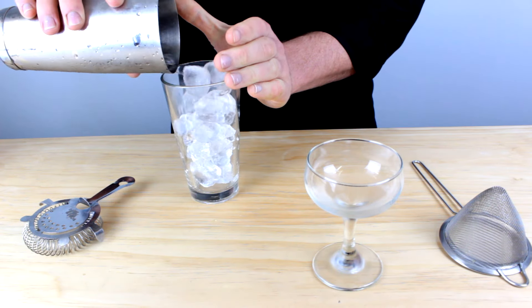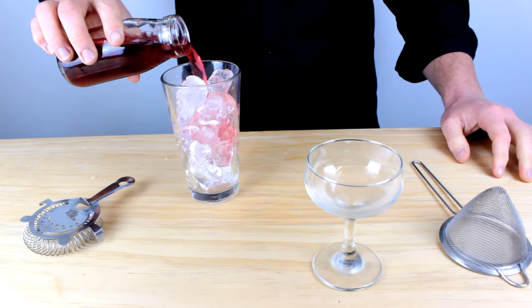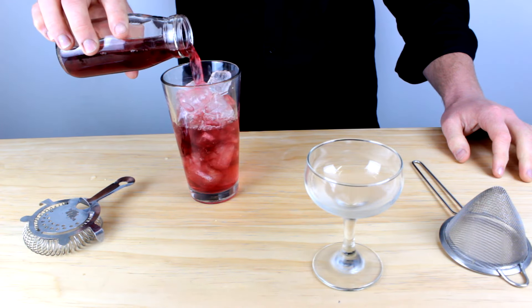It consists of two pieces: the tin and the glass. To use the two, you simply fill up your Boston glass with ice, add your ingredients to your Boston glass — in this case I'm just going to use some creme to show you how to shake.